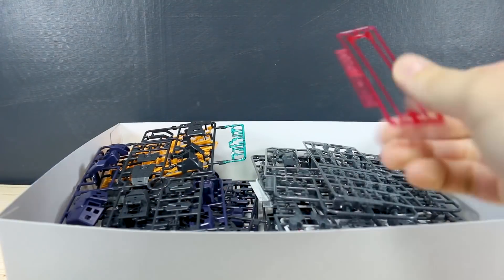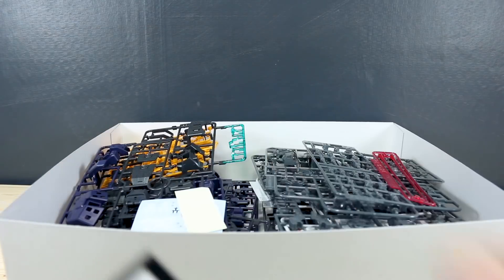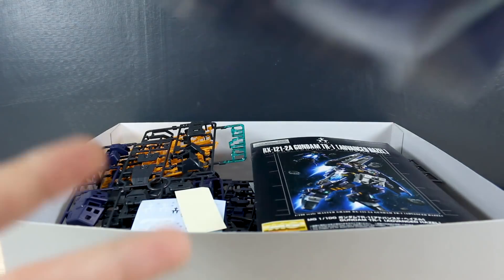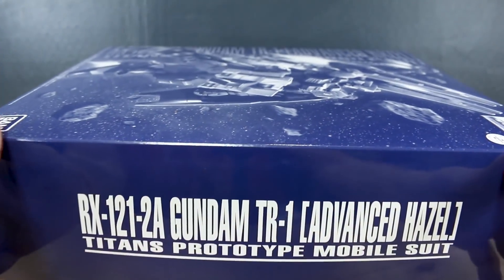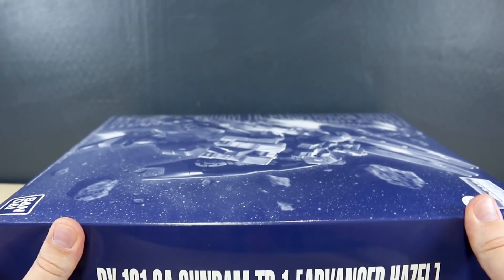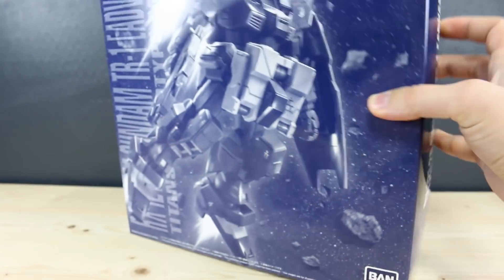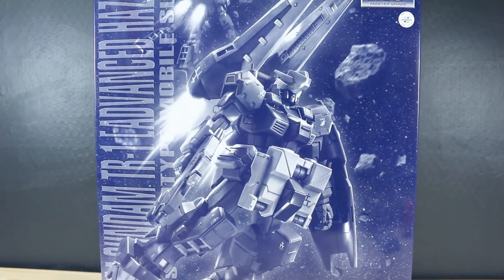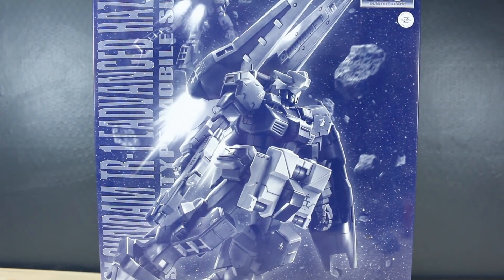So there you have it — that is the Advanced Hazel, and I am looking forward to this. I love Advanced Zeta, love the Hazel in all of its different forms. I hope that Bandai keeps making more. We do have the addition of the Hoodoo-Doo parts coming out, which will allow us to build a few more different variations of the Hazel. I've definitely got a few sets of the Hoodoo-Doo on the way, and we'll take a look at that when it comes out.